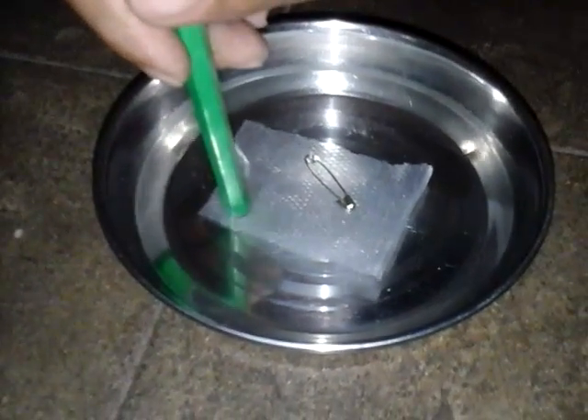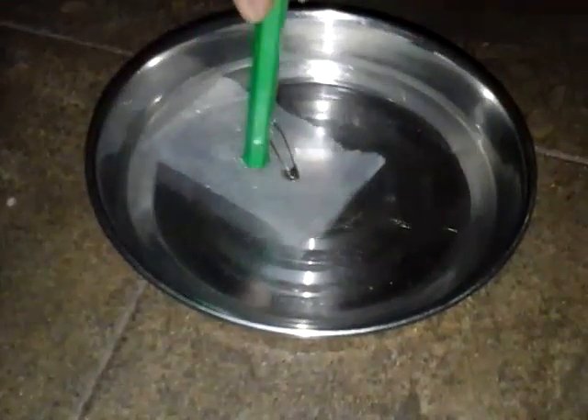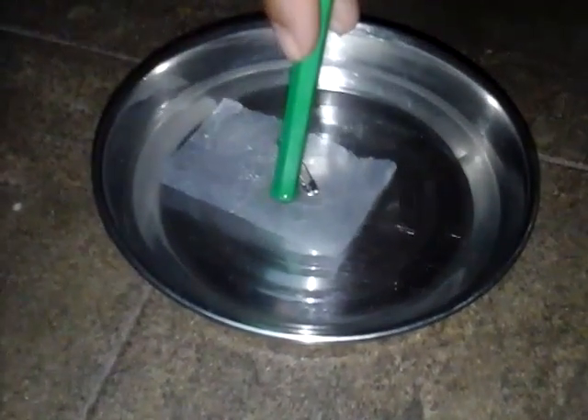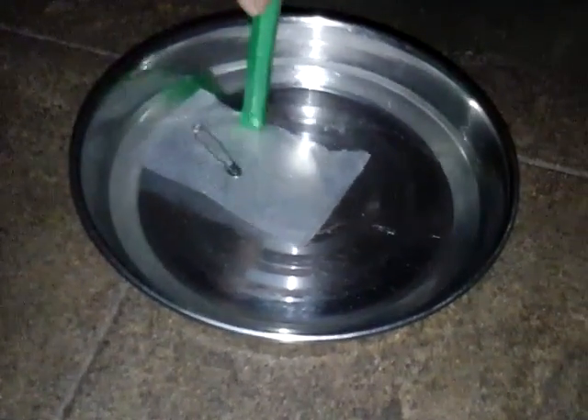Make the tissue paper sink in the water. Yes! Now you can see that the pin floats on the surface of the water — isn't it a magic? It does not sink, it just keeps on floating on the surface of the water. Thank you for watching.